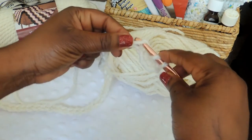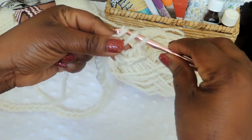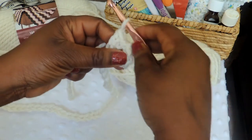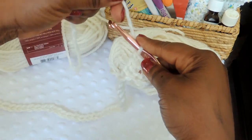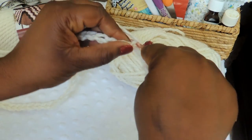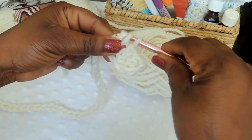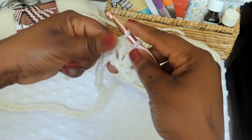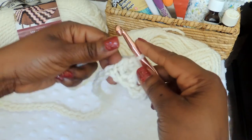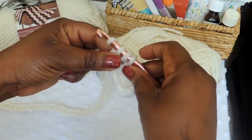One more time: yarn over, insert your hook into the chain, yarn over again, pull through two, yarn over one more time, and then pull through the remaining two. And just continue to do that process all the way down the length of your chain.